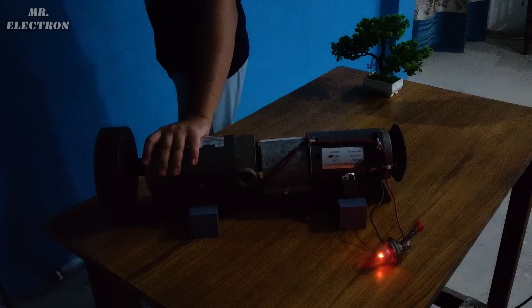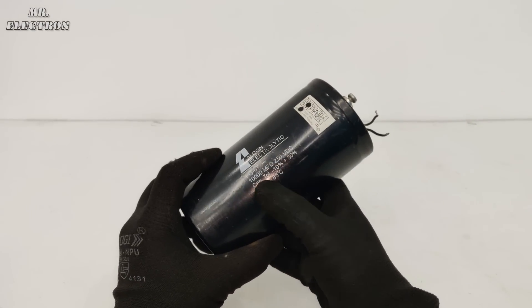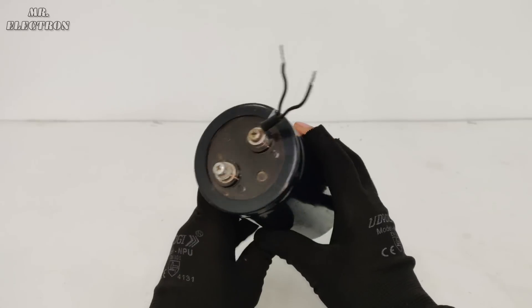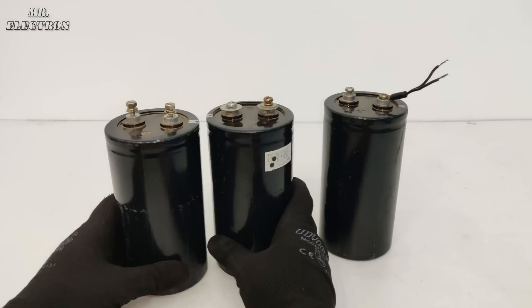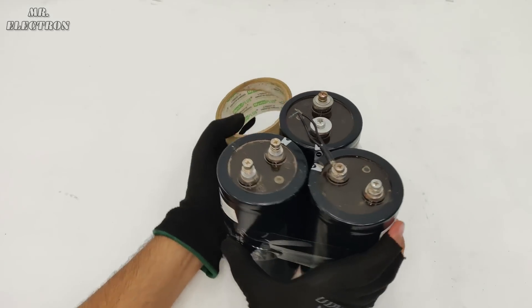As you can see, it is generating electricity. Here I have this 250 volts, 10,000 microfarad electrolytic capacitor, and I have three of these. Let's connect them in parallel to make a small high-voltage capacitor battery for demonstrating the regenerative braking.